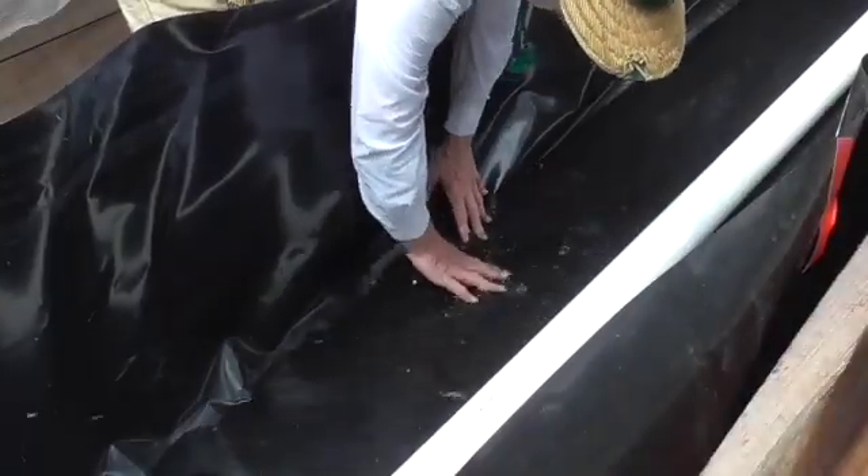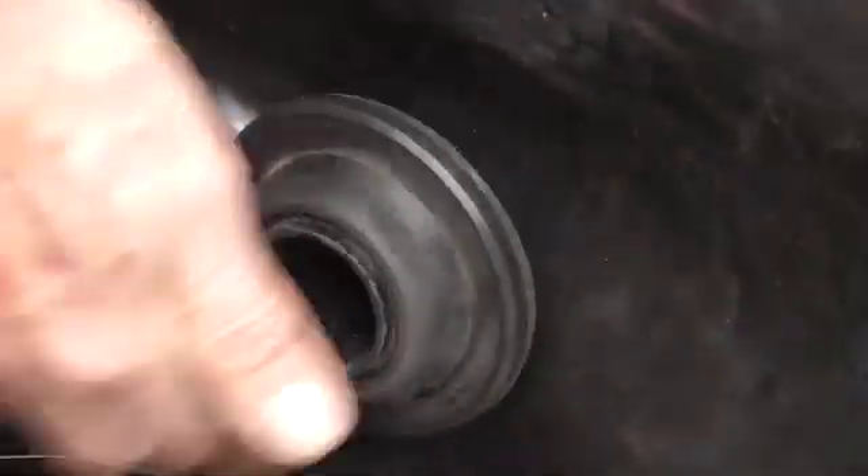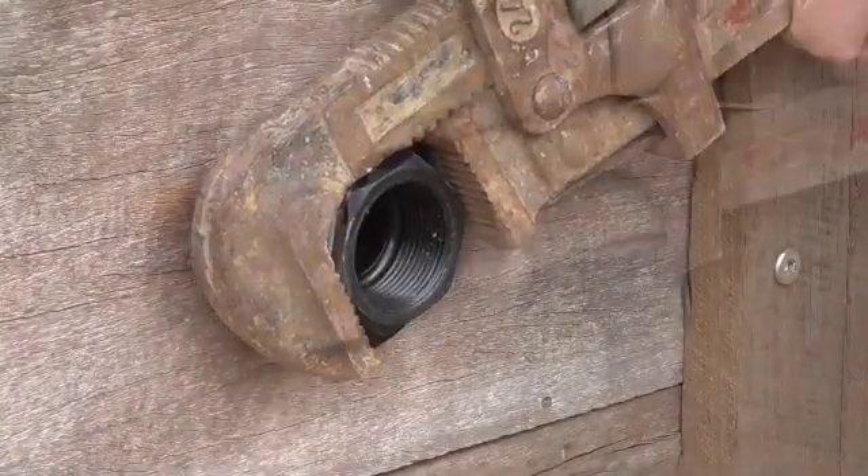Once the plastic is well settled you can cut a hole in it for the outlet pipe and insert the outlet pipe through the hole. Tighten it with a spanner to make a good seal.